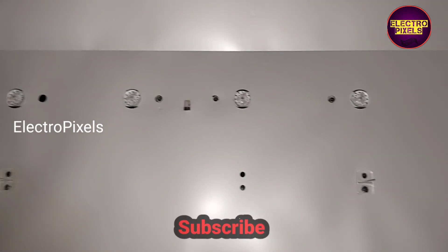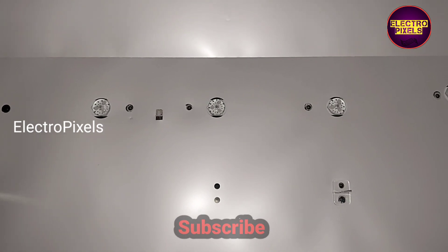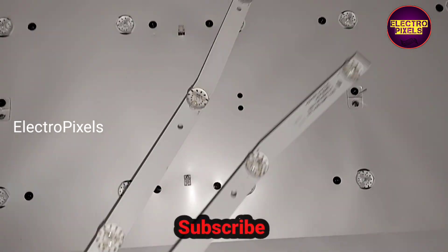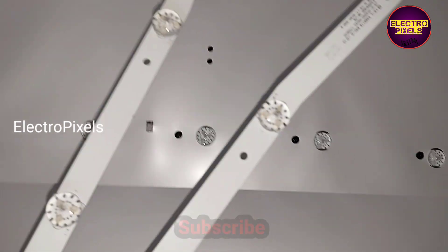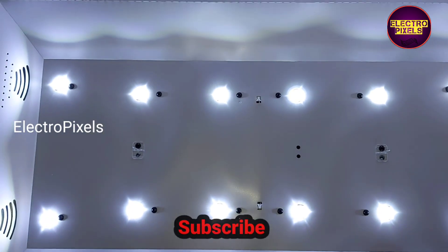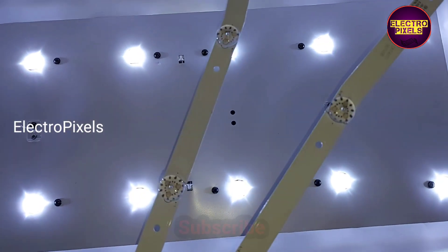Now we need to put the screws back into the LED strips. By replacing the two old faulty LED strips, we have installed two new LED strips of the same model. The TV is now turned on and you can see that the new LED strips are working properly.